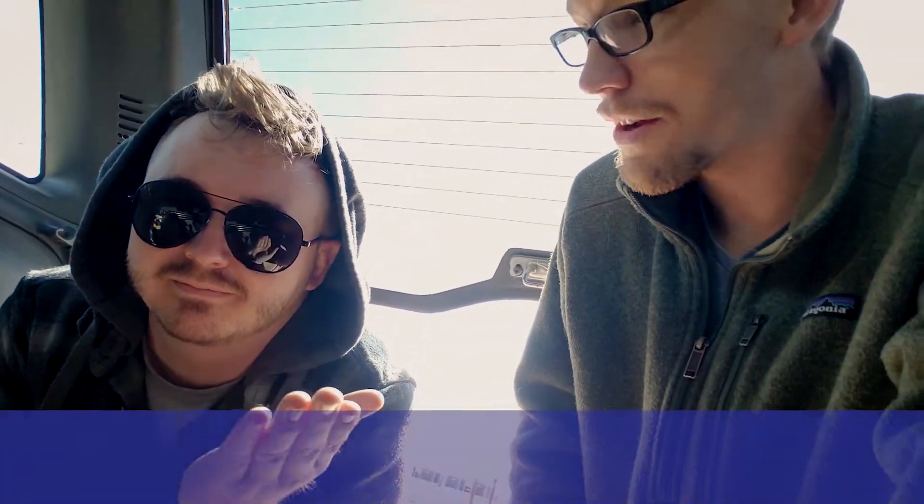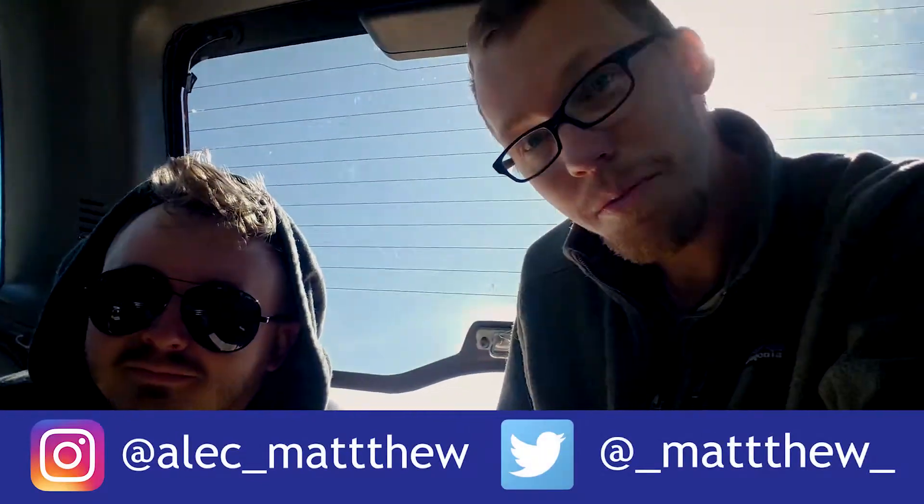Today we're gonna do the wiring. And who else better to do audio and wiring than an audio engineer? This is Alec, this is my brother. I'll put a little Instagram down there for you, give him a follow.